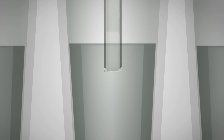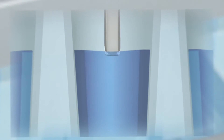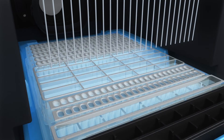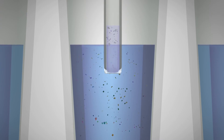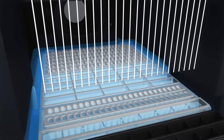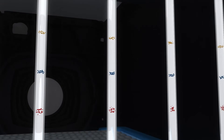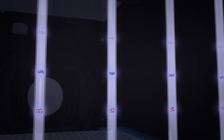Jess begins by aspirating the separation matrix and then the stacking matrix into each capillary. Next, your protein lysate is loaded and capillaries are lowered to make contact with running buffer. Voltage is applied to enable separation by molecular weight.